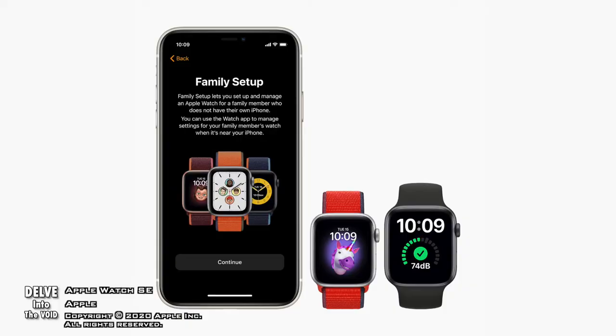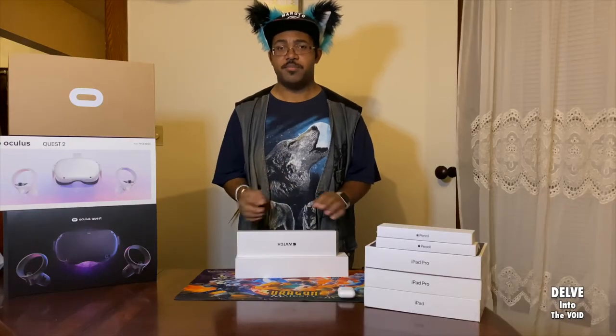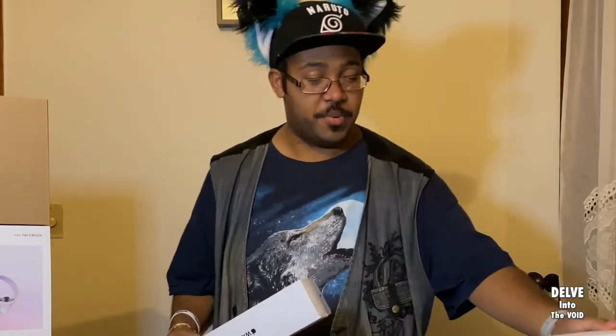Among some of the more notable upgrades is the fact that the Apple Watch SE starts with 8 gigs of storage, which is plenty if you're using it for basic features. But you can also download music, photos, and apps onto the watch itself. The SE also has 32 gigs total, much more breathing room, a louder speaker, and a second-generation heartbeat monitor as well. Now I think it is time to open this sucker up.